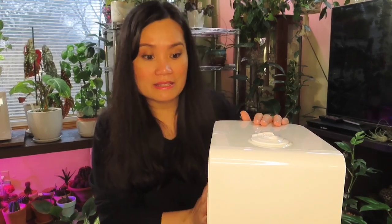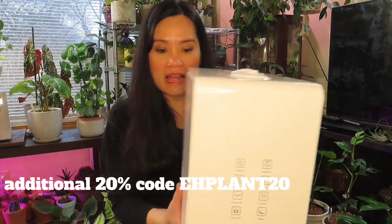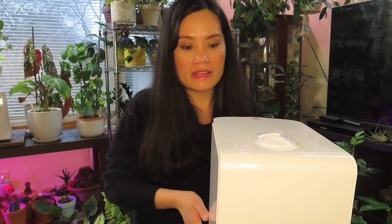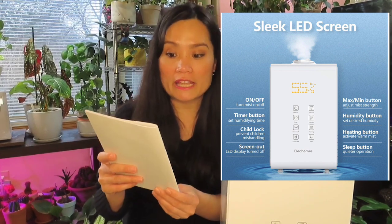This particular model is really nice. I've never seen this brand before — it's something different. I like how compact it is; it's not too wide. If you have a smaller space, you can just put it somewhere where it won't bother anything. I honestly wasn't expecting to get the white one but I like it. So this is the Elec Homes model S88820.